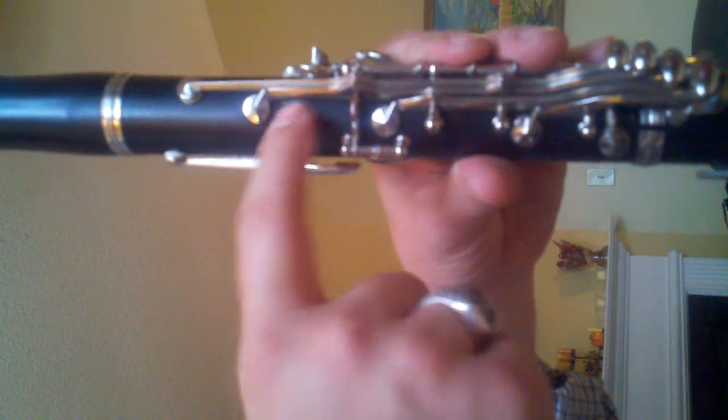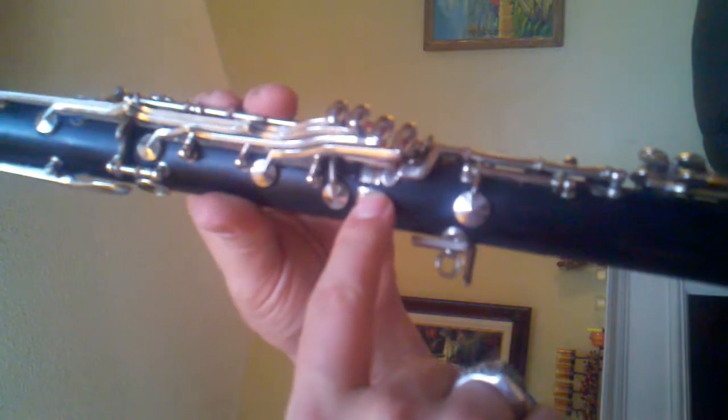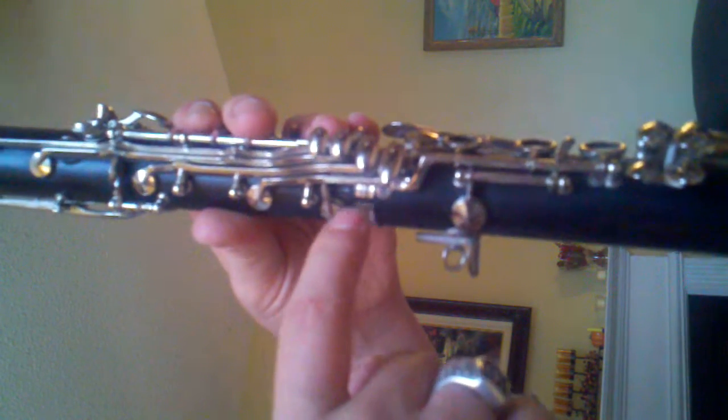This is a Buffet student clarinet that I'm posting on Craigslist. A couple of cosmetic things you can see: there's one little key guard broken off right there — it's just cosmetic, the key still functions just fine. And the ring right there is also cracked. I'm going to replace that, possibly, if you want.